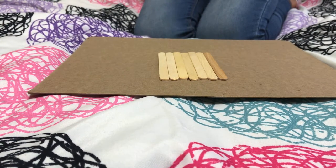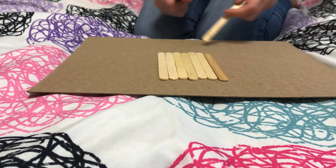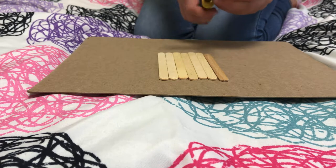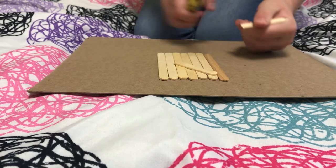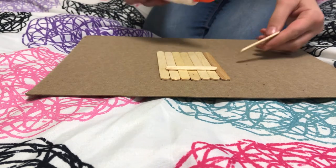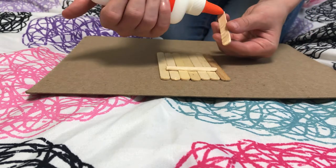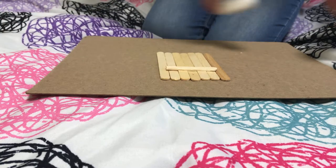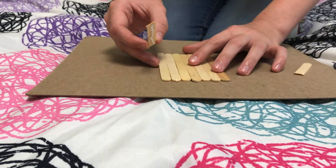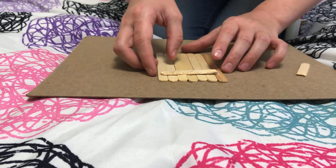The first step is to line up seven of your craft sticks and then with the remaining one, cut it in half. It doesn't matter if it's perfect. Then grab your school glue, turn over the half of the popsicle stick you made, and put a line of glue through the middle of it. Make sure your row of popsicle sticks is lined up reasonably straight, then push down the glued piece onto them.